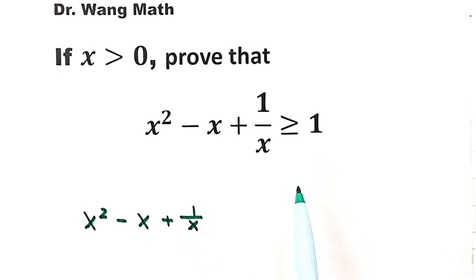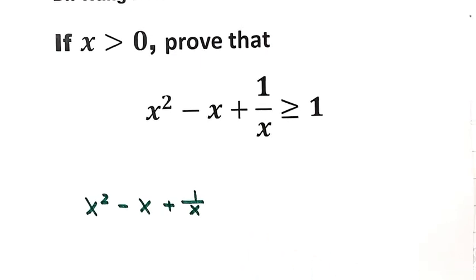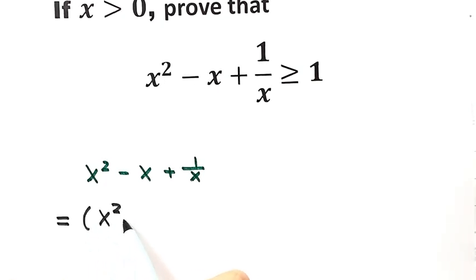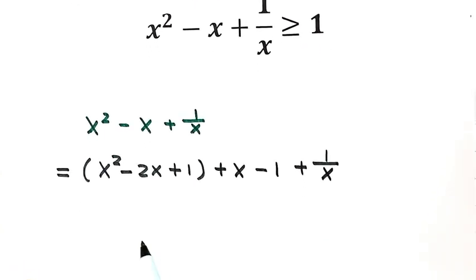How to prove it? The general idea is to use a completing the square method to find the minimum value. So here we're going to try to make a completed square. Let's write down the first term: x squared minus 2x plus 1. Because here we have minus x, but here's a minus 2x, then outside we need a plus x. So negative 2x plus x is just negative x. Here plus 1, then outside we need a minus 1. Then write down the last term: 1 over x. These three terms can make a completed square — that's x minus 1, squared.